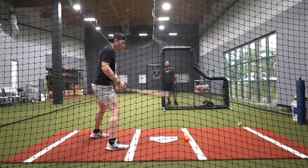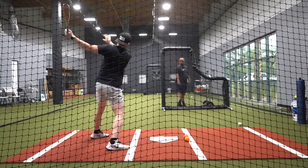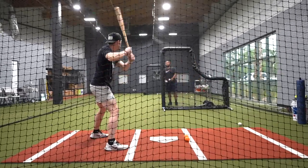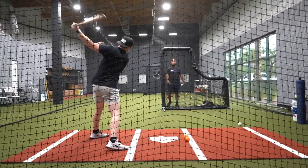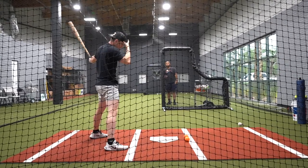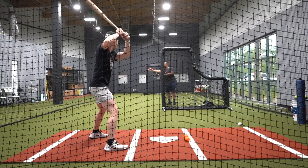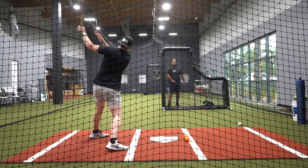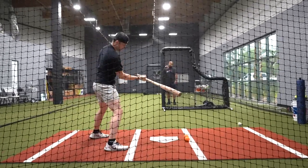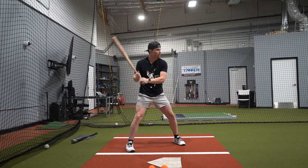Trying to get a little bit deeper on these next few — push myself. Getting a little comebackers today. Trying to let that one travel as an inside pitch, ended up cutting it, probably should have taken that one. Two more like this, really trying to get deep and feel my body and barrel connected back here, not way out front — we'll get to that extension.